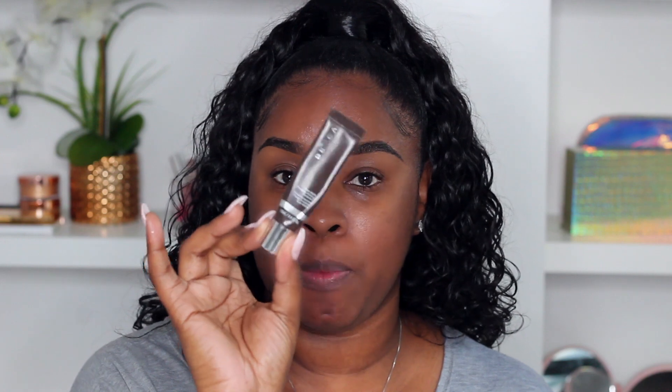You guys know I love the Ever Matte Poreless Perfecting Primer — this is my holy grail for my oily skin. Oily skin people, you need this primer in your life. Anytime there are pearls inside a primer, or anything that says shimmer, glow, pearlescent, or luminous — people with oily skin tend to run from those products simply because their skin produces so much oil and they don't want anything remotely shiny.